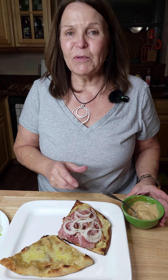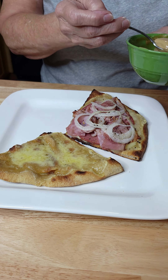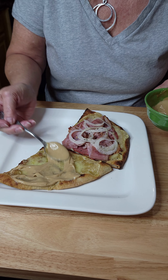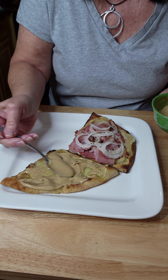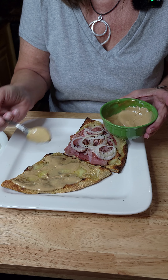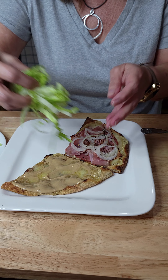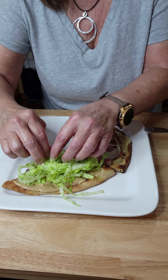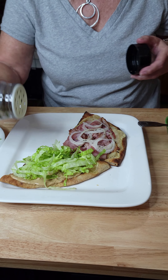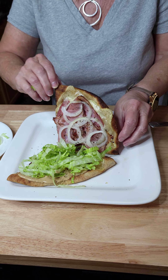We're back in the house. Just pulled this from the Ooni. We're going to add a little bit of an aioli to it — we just took some mayonnaise and mixed it in with some aged balsamic. So we'll spread this on good. We are going to top it with a gracious plenty of shredded lettuce because we like that crunch, and we're going to hit it with just a little bit of oregano on that lettuce. And then we're going to fold it up.